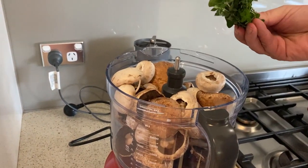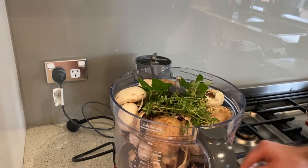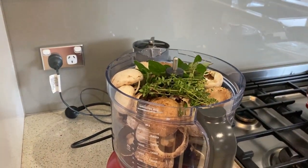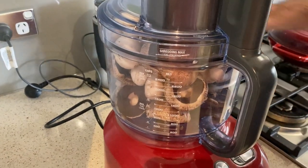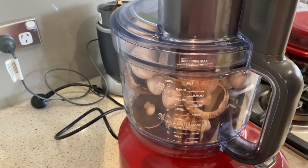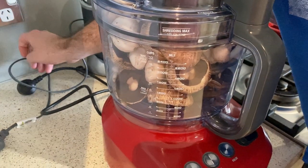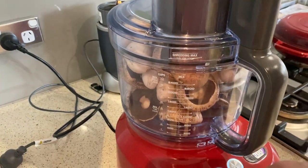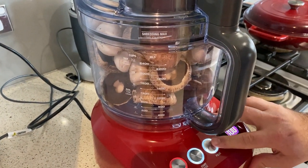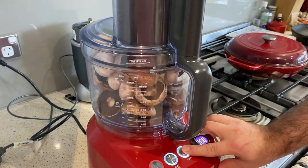I've got some oregano and thyme from the garden. We'll just pop this in. Smells amazing. It helps if you plug in the right thing, right? You just want to pulse them — you want them to be kind of small pebble size. So we'll just pulse, pulse.